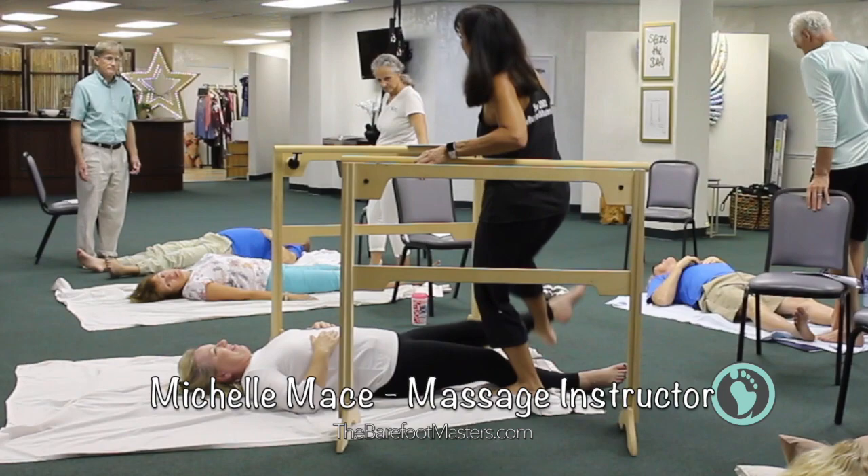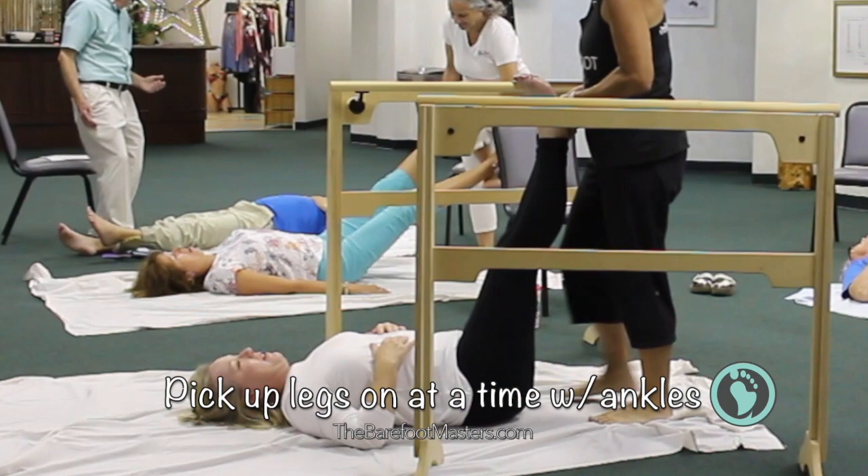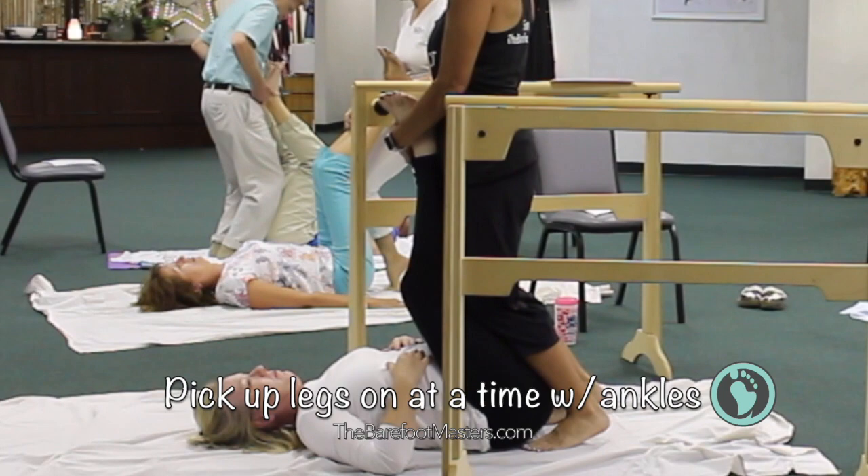Hi, I'm Michelle Mace, instructor for the Barefoot Masters. Here are some effective back stretches that can be done to efficiently give your partner or client a stretch without straining your own back.